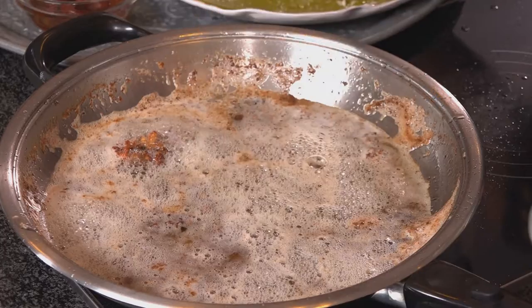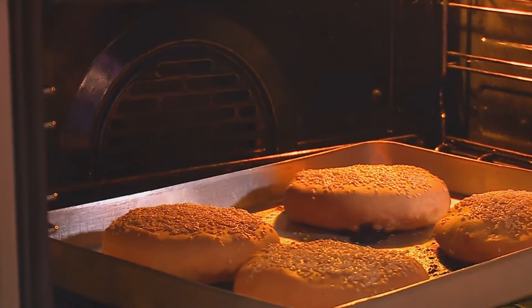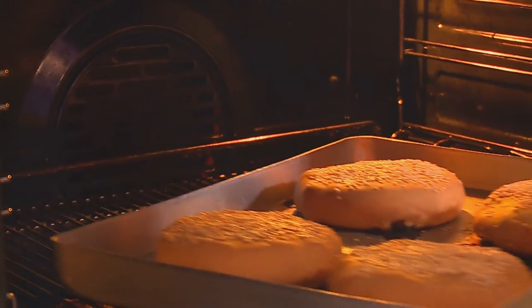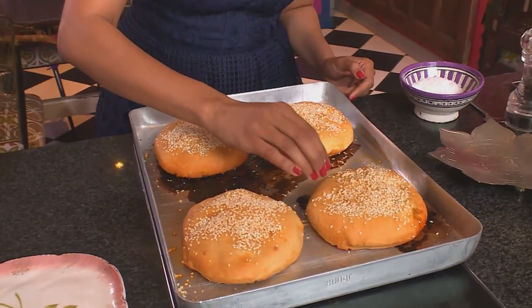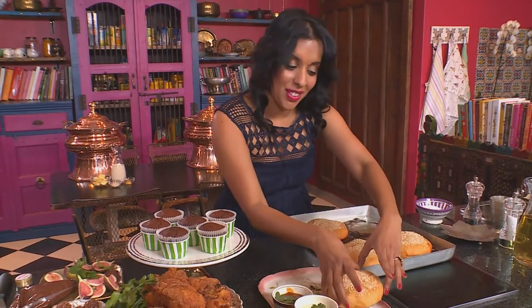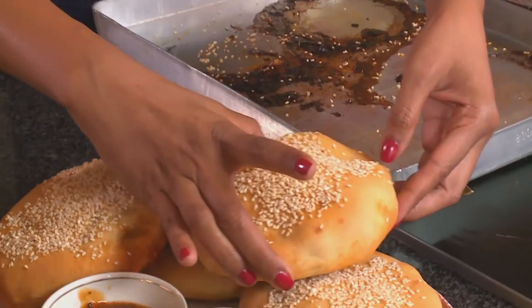Now it's time to get the pies out the oven — let's have a look and see. And that's exactly what they should look like. These pies look perfect, and when you tap them down they should sound quite hollow. This looks a bit like pita bread.